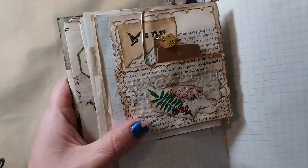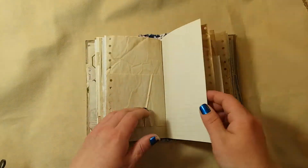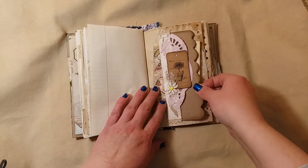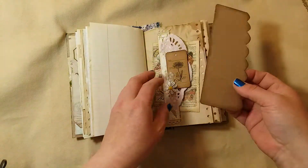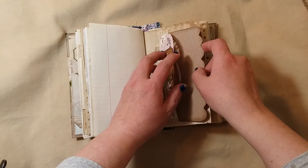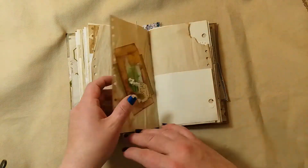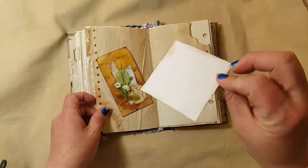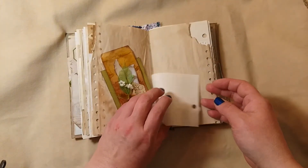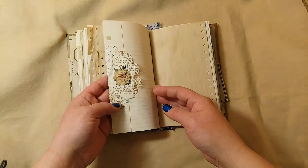There's a little bird charm on the paper clip. We made this belly band together on a video — it's made from a strip of an envelope, so it's got a pocket in it and a little journaling card. We're on to the last signature now. There's a little journal card, and behind the coin pouch I still need to put something in that one. I did another one of those little doilies with a cluster.